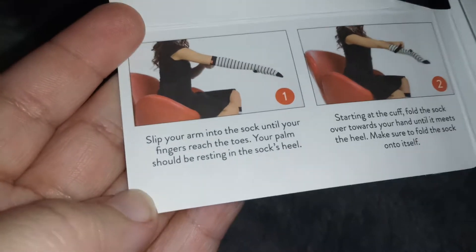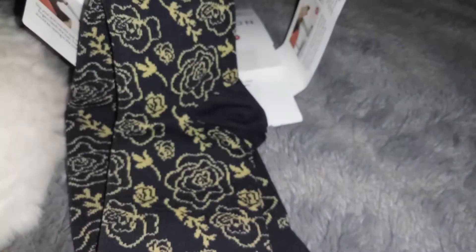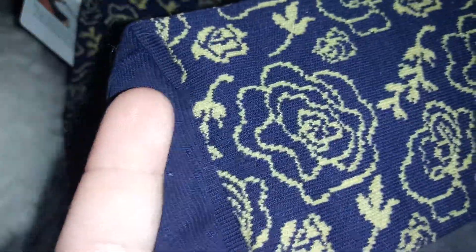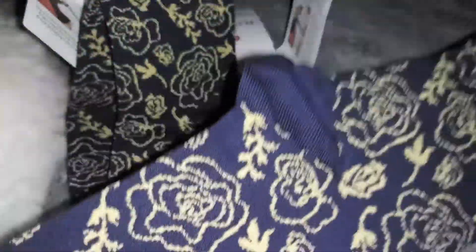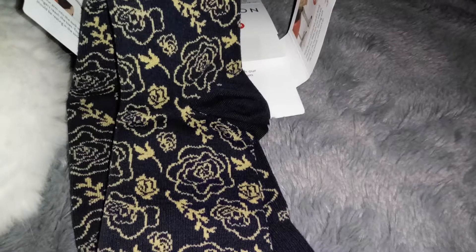If you want to pause and read through that, go ahead. I like the design on it, it's really cute — has these little flowers, really pretty design. I love the blue; blue is my favorite color.